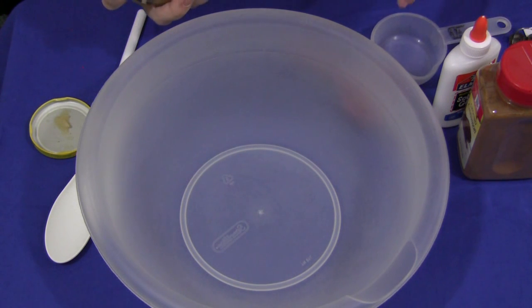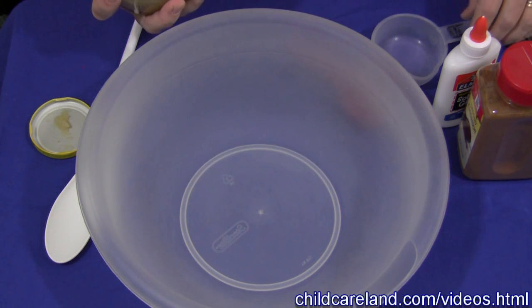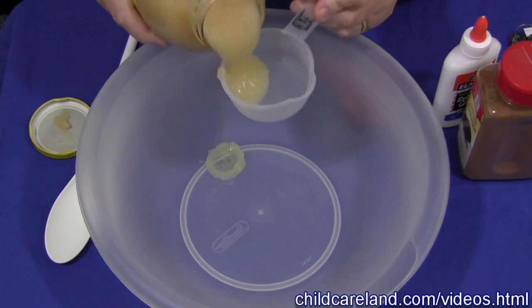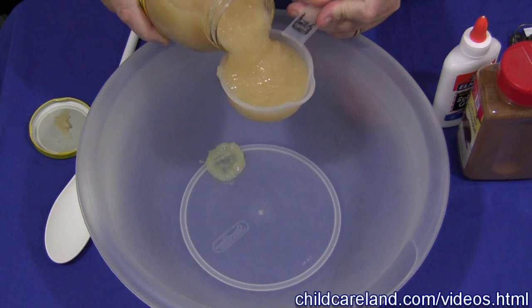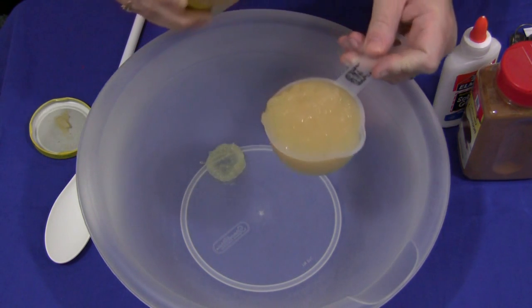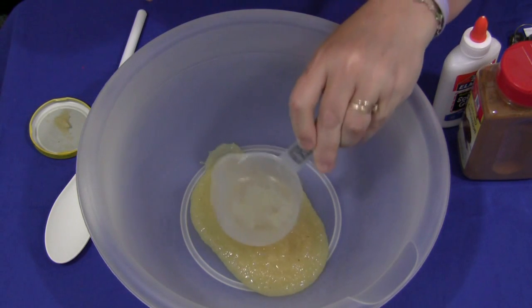I'm just going to give you the basic single recipe. You'll have to multiply the ingredients to make it for a larger group. I will also have this on my website, ChildCareLand.com, underneath the video section — I have the complete instructions and ingredients there as well. You would start with half a cup of applesauce. I just used the plain applesauce — half a cup of that.